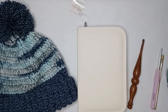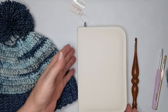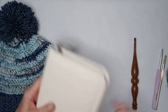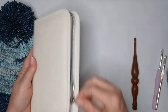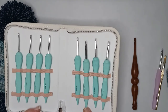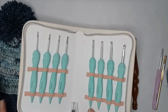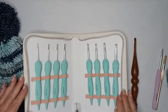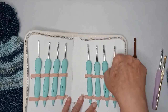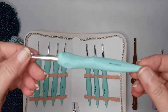It comes in this nice cream-colored case with their Bella Coco logo on it. It's a zipper case and it comes with a set of eight hooks, from 3 millimeter up to 6.5 millimeter. This one here is the 6.5 — it's got a unique shaped handle.